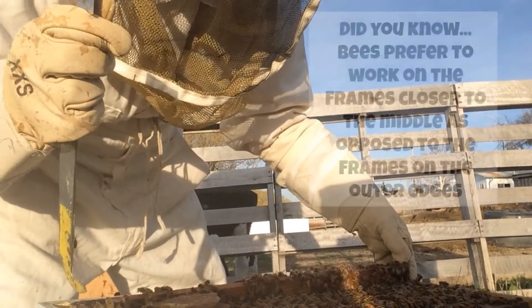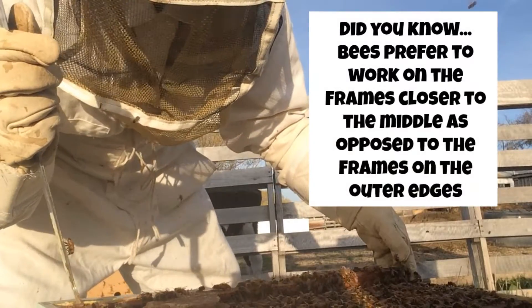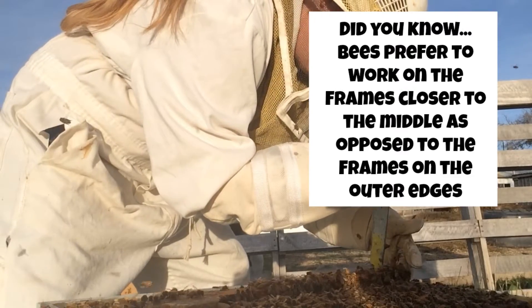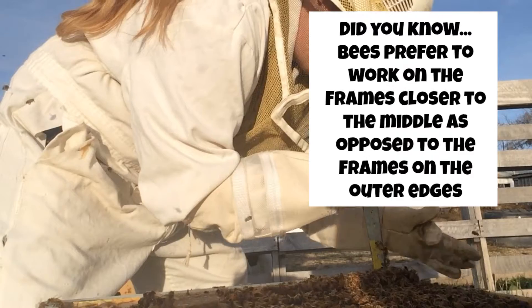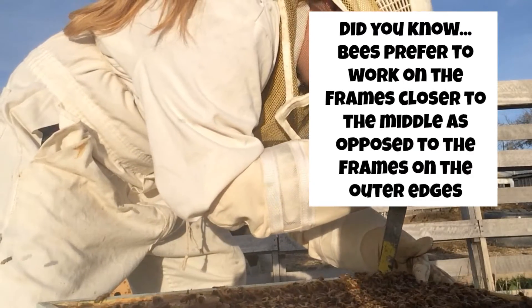I didn't see any eggs on that one, but there was quite a bit of pollen — different colored pollen. That was the outer frame as well, so hopefully I'll see some eggs in the next frame.